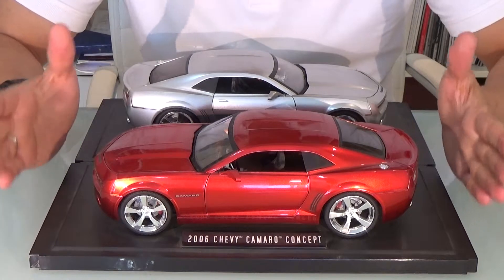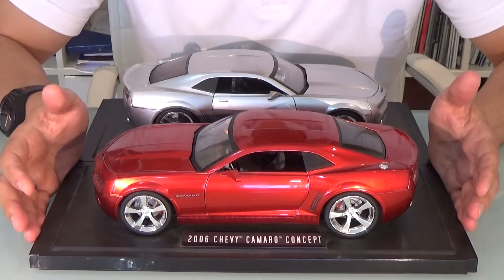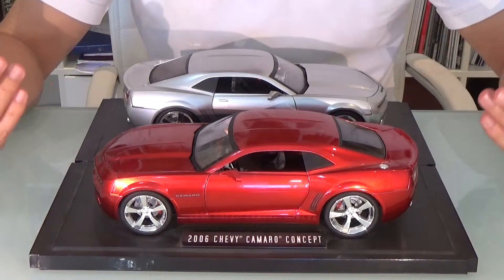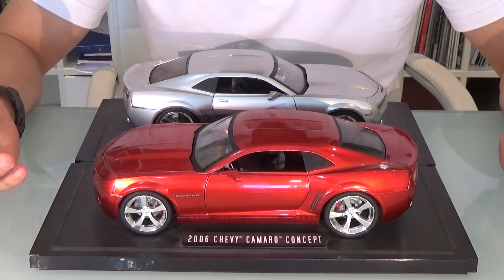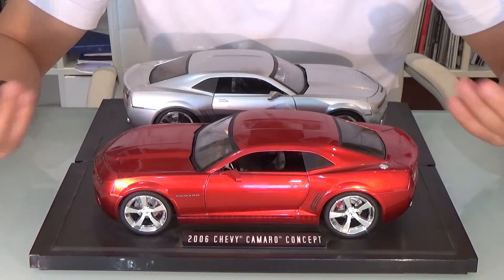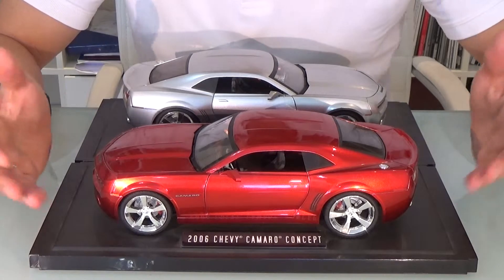For the paintwork, I must admire this fire red paintwork — it's a very nice paint job. The silver one looks nice too, but it's not as attractive as the fire red. You can see the deep red color here.